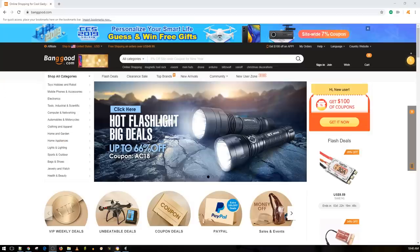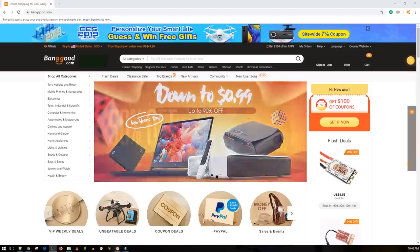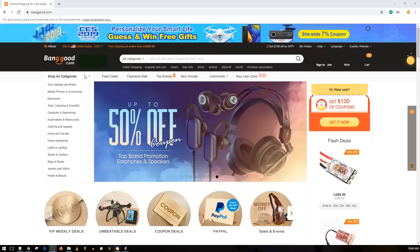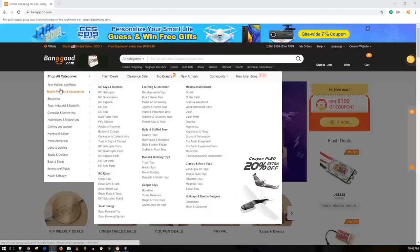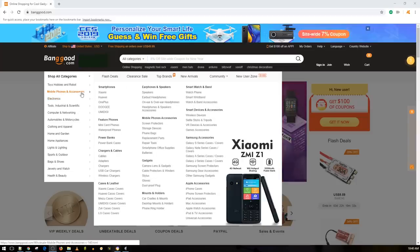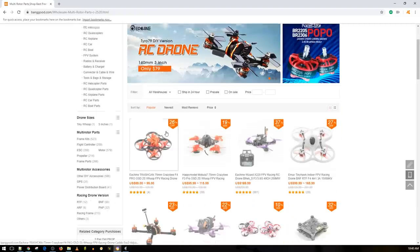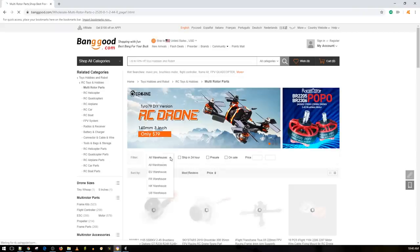Hey, what is up guys and welcome back! Today we're doing a Banggood window shopping video, seeing what's new because I haven't done one of these in a very long time. There are a lot of new things that have been released — some on the way, some stuck in customs, some got sent back. I'll leave a link to everything down below in the order we're checking it out.